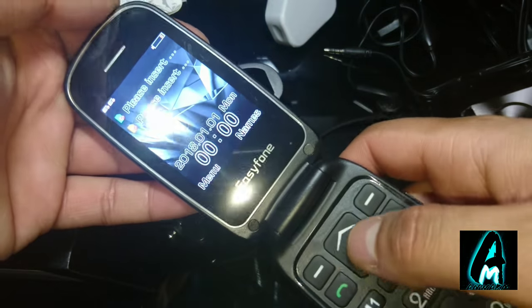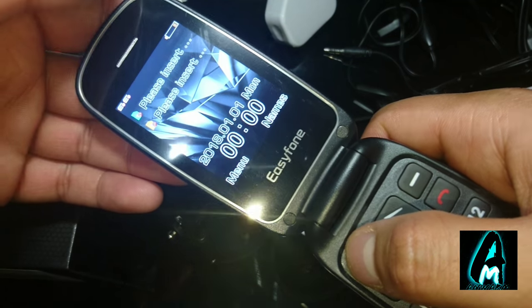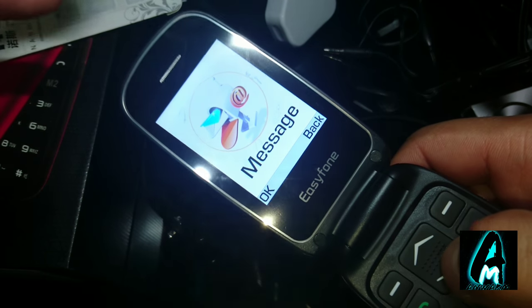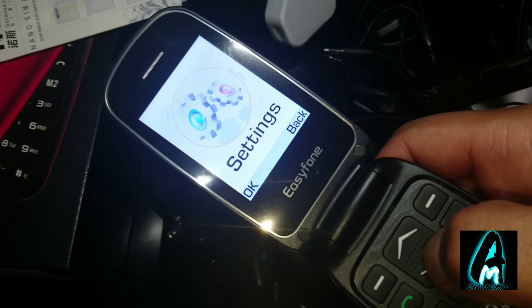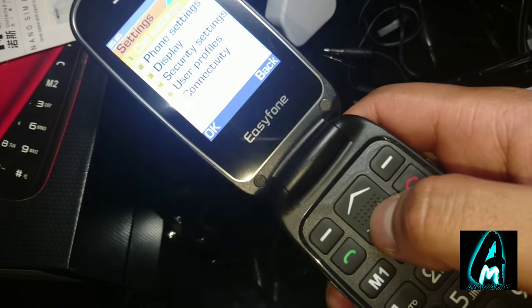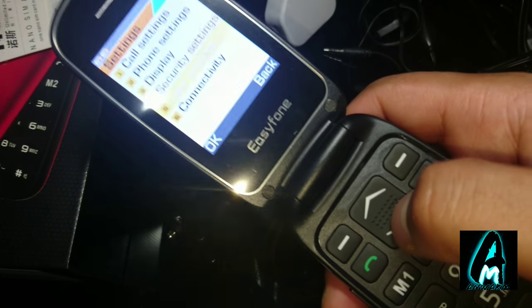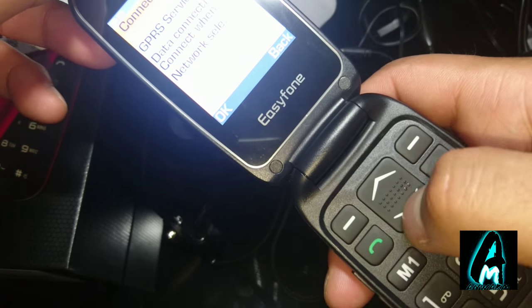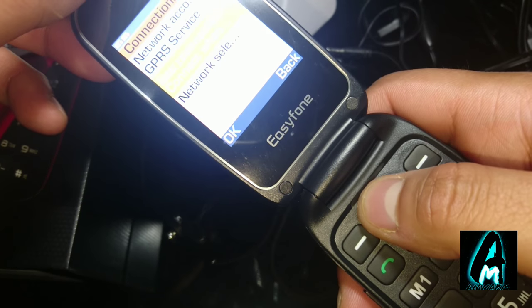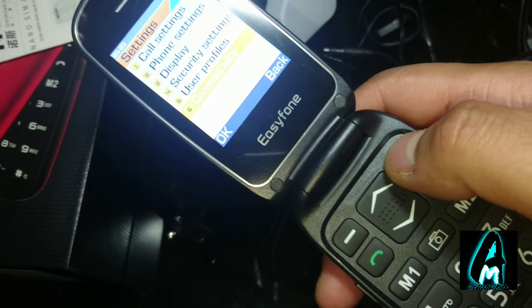Once it starts up it shows a prompt to insert SIM for both slots. Going into the menu, you've got big writing, messages, multimedia, and settings. In settings you can change call settings, phone settings, display, security settings, user profile, and connectivity. It doesn't really have Bluetooth in the connectivity section — that's more for SIM data.